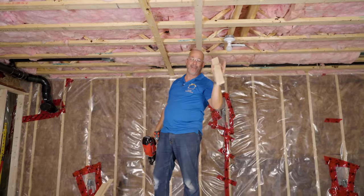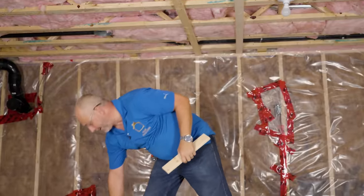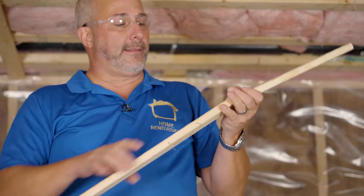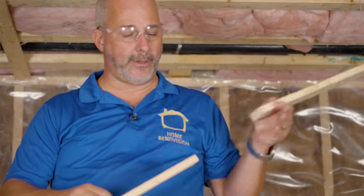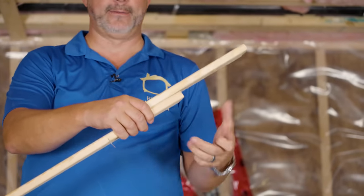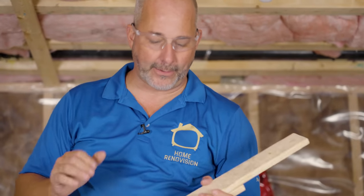Now I don't want you to run away yet because I've got a couple more secrets. When you're joining two pieces of strapping together, because these things are warped they may not line up. All you do is go butt end to butt end on the strapping. If they're not lined up, it doesn't matter — you come back with a laminate plate, go over top, nail through from the other side, and make sure you're nice and flush. That'll keep your drywall installation perfect.